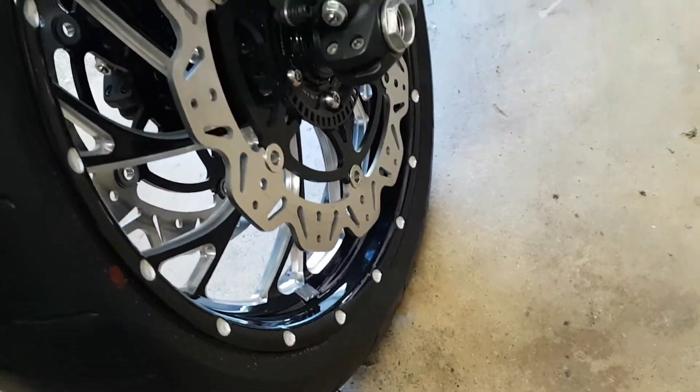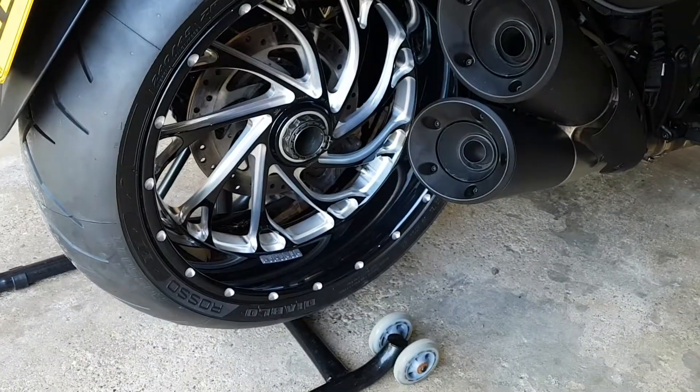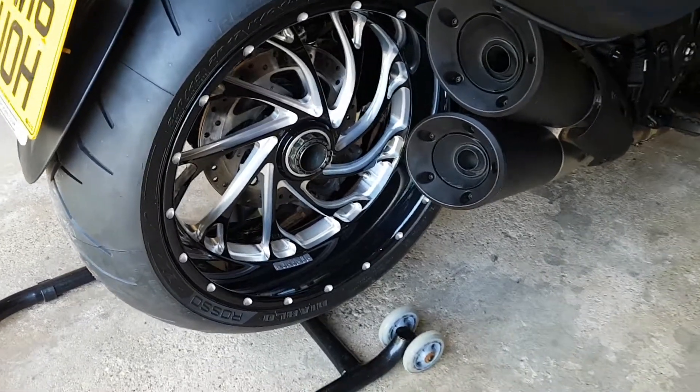I noticed there's a mark on the rim of the rear wheel — I don't know quite how that's happened, I guess I've done it at some point — but I think that looks much nicer than the original wheels.